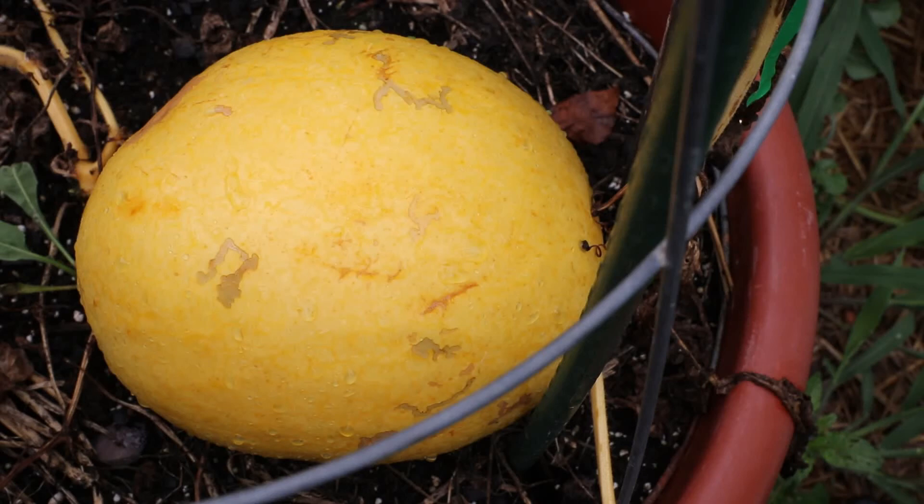Hi guys, today we're going to be harvesting this golden midget watermelon that I have grown in a container, but first I want to show you some of the other watermelons growing in containers and in the ground in my garden.